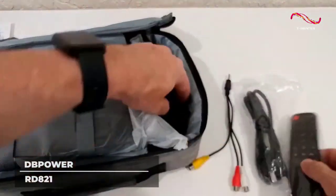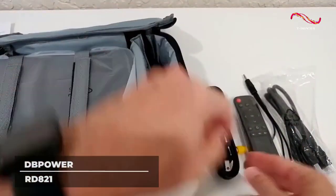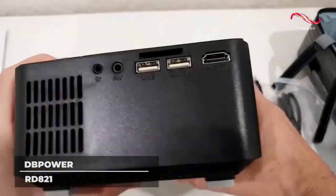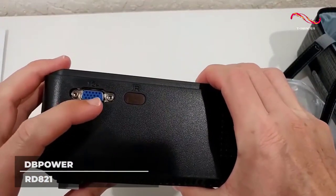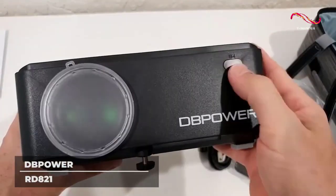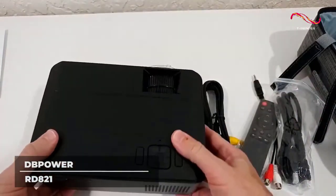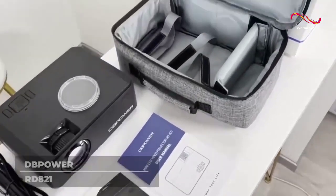No extra speakers? Don't fret, because the RD821 is equipped with 3-watt dual stereo speakers. All these features will consume a lot of power and generate heat, but the RD821 is protected by an innovative system and heat dispersion that will cool down your device even with hours of use. A purchase of DB Power RD821 also comes with a customized carrying case, so your device is well-sealed and protected.